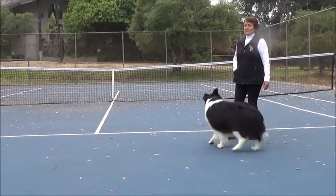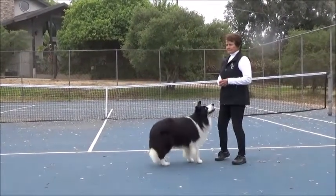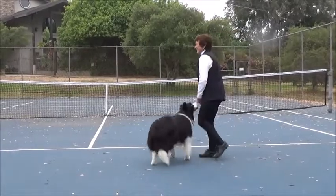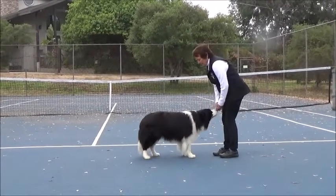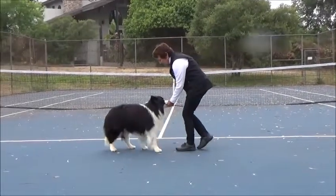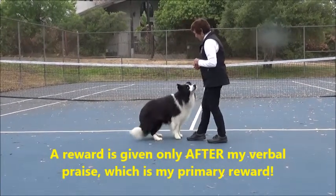If he's going to the left or right, sometimes it means you've shifted his head or he shifted his head. The head is the steering wheel — if I move it one way or the other, see how he's going to move. Back, back, back. Good boy. I'll just keep building on it.